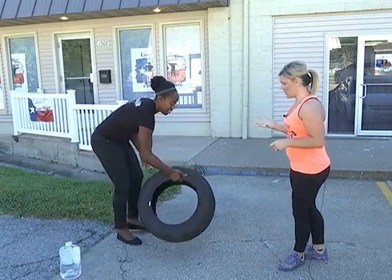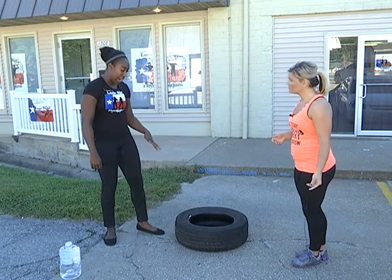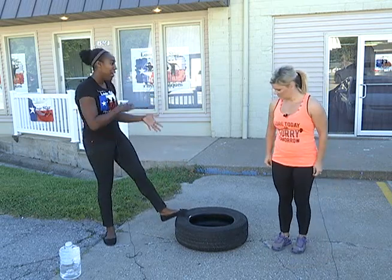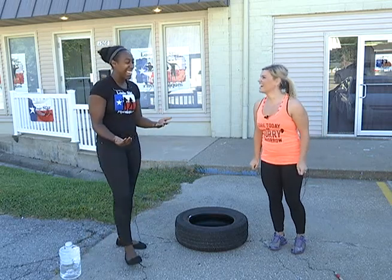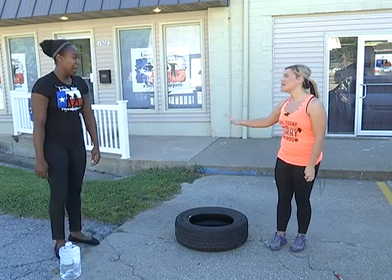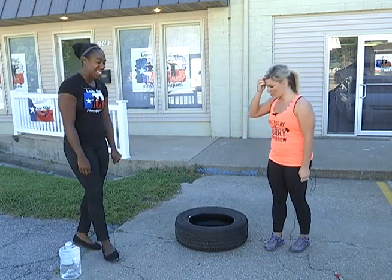The first one we're going to utilize the tire. The good thing about the tire is it's flimsy, so if you fall on it, it shouldn't hurt — it's like a safety feature. So maybe do it in the grass your first time, just in case.